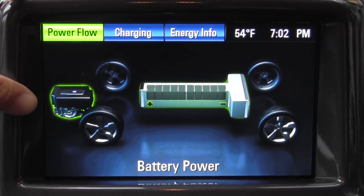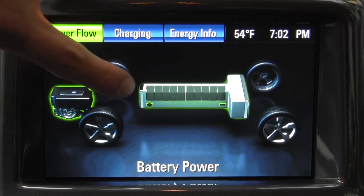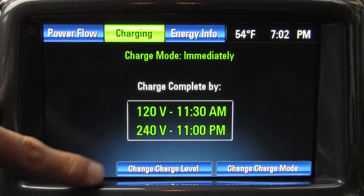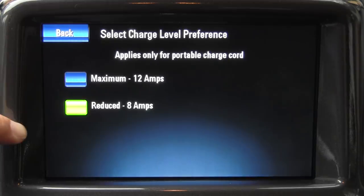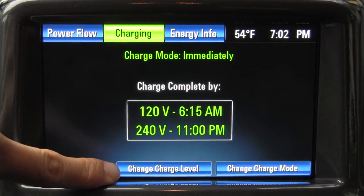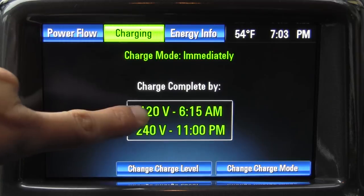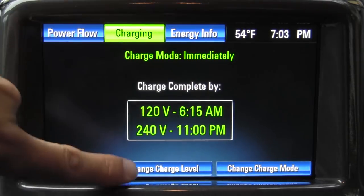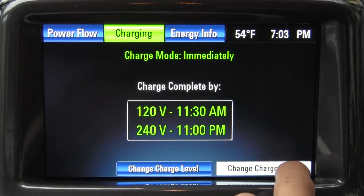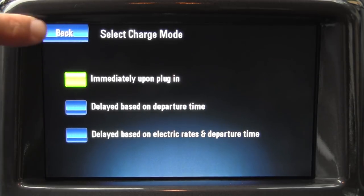If we go over to our Power Flow screen, you can see where the power is going just like every other hybrid on the market. The little engine is in the shadowy area and the battery pack is displayed as roughly its physical shape in the vehicle. Charging tells you how long it will take to charge on different power levels — 240 volts or 120. One thing to note is that this car automatically defaults to 8-amp charging at 120 volts. If you want it to charge as fast as possible on 120 volts, you have to change that option each time before you turn it off, otherwise the car defaults back to 8-amp mode. At 12 amps it would charge by 6:15 AM, whereas at 8-amp reduced charge mode that extends to 11:30 AM. You can also change your charge mode to immediate, delayed based on departure time, or delayed based on electric rates and departure time.